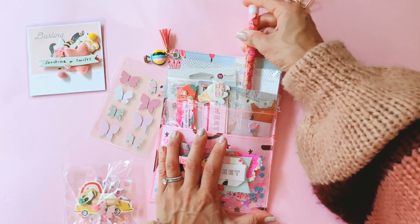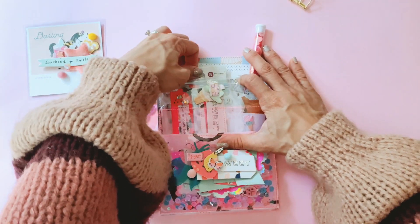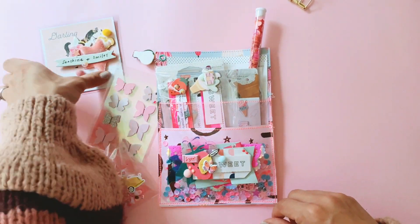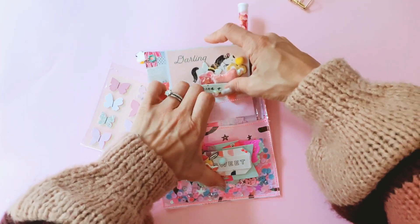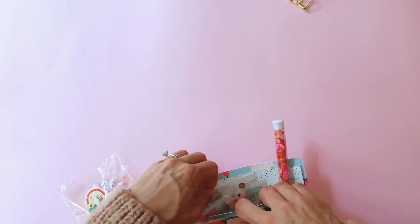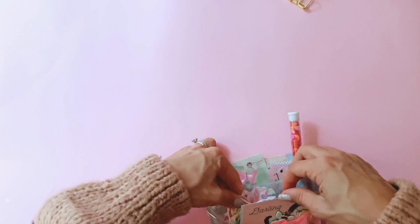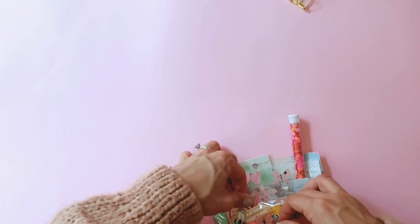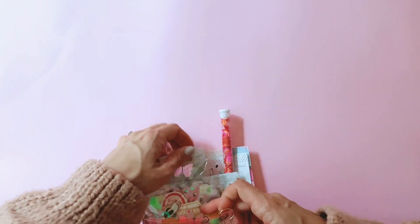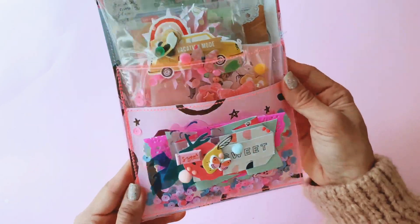I'm just going to carefully try and place everything back where they belong. It's all about placement with loaded pockets — you want to give the impression that everything's bursting out, but without everything actually bursting out. That's the trick. I'm not the best at it, but it doesn't need to be perfect. Sometimes if things don't want to stay in place, that's what pretty little gold clips like this are for. I'll just pop it over here so we can get some of that butterfly business going on — there we go.